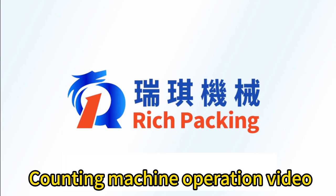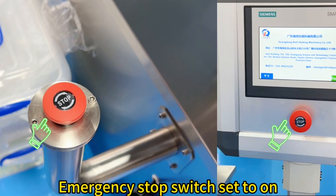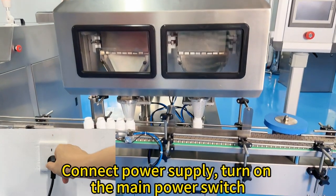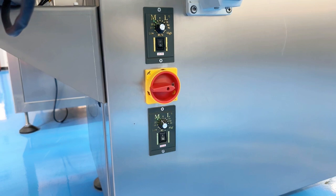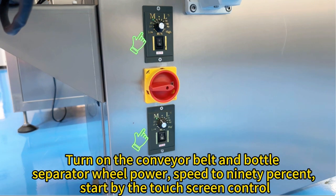Counting machine operation video. Emergency stop switch set to on. Connect power supply, turn on the main power switch. Turn on the conveyor belt and bottle separate wheel, power speed to 90%. Start by the touch screen control.